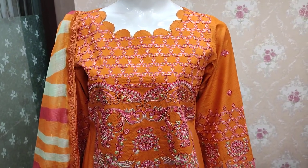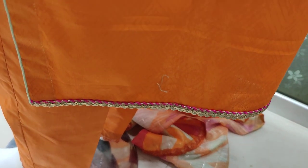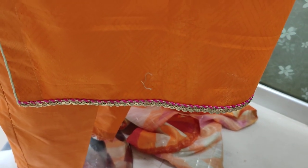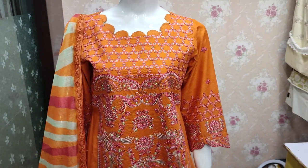Unstitched cost is 1400. Self printed dupatta is also available at this price. The cost is 1400.